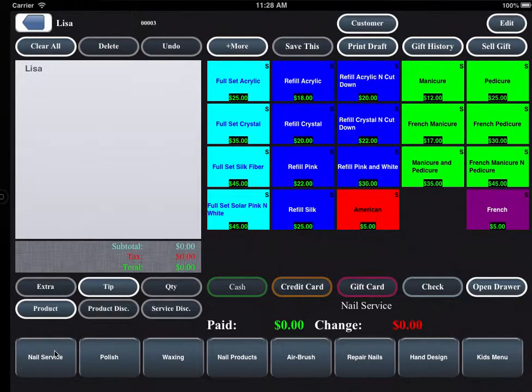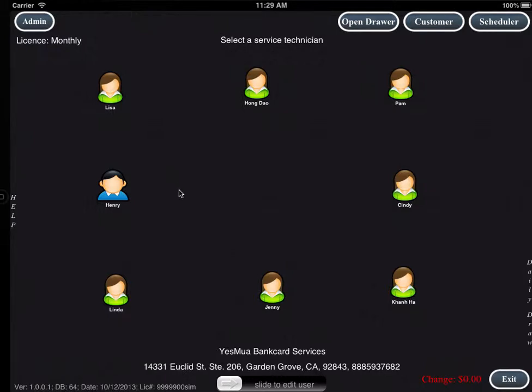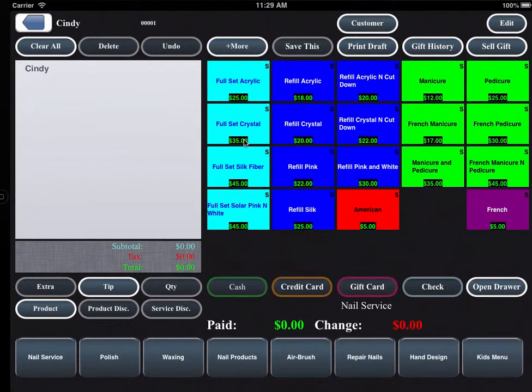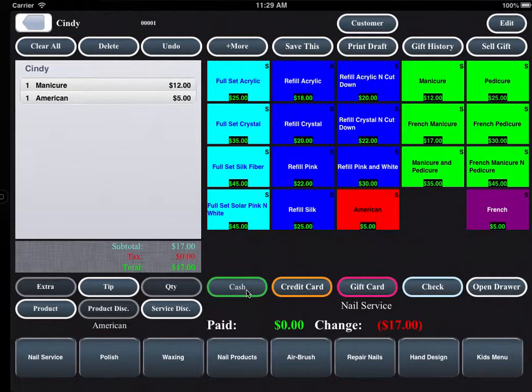The main menu screen is 100% configurable with your own pricing. Let me begin to show a quick cash transaction. By going back, select a technician — Cindy — select her service, and select cash.